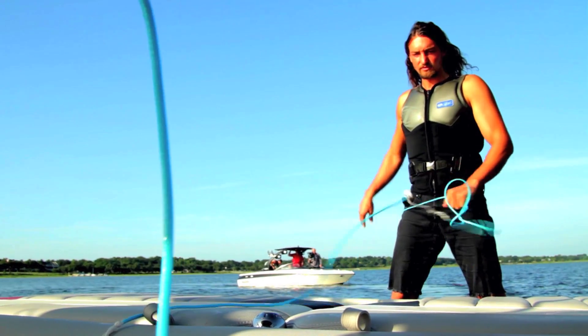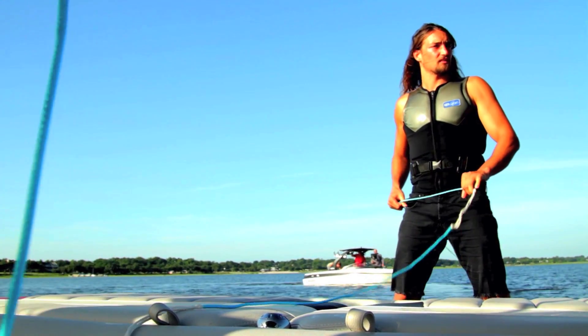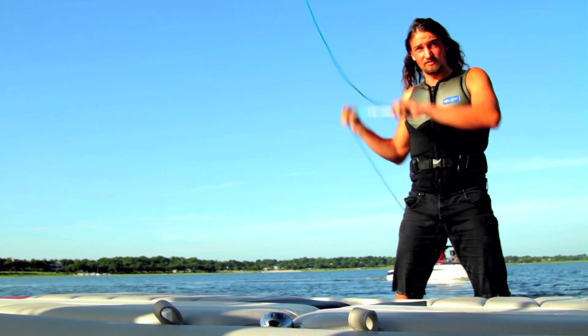Hey, I'm Chris O'Shea. I've been a pro wakeboarder for the last 10 years, and this is my first pro model with Humanoid Wakeboards.